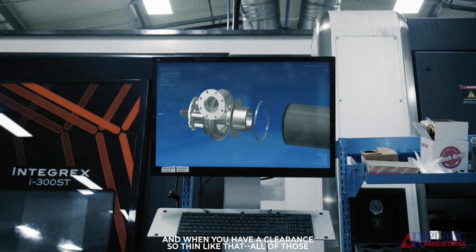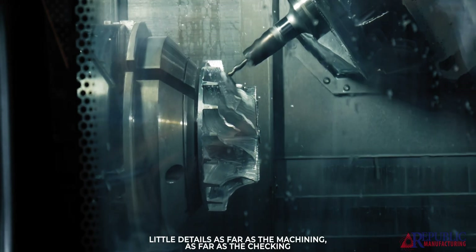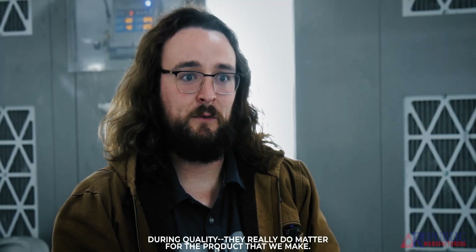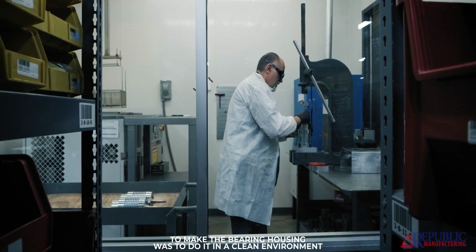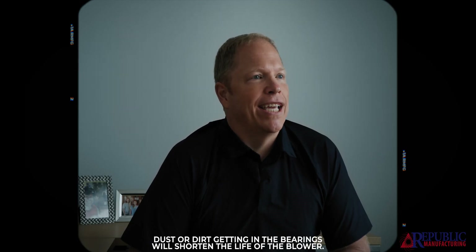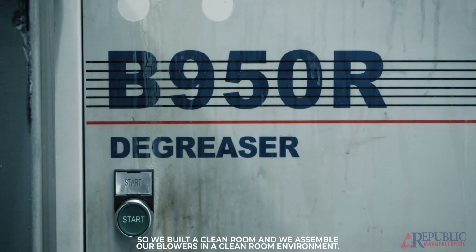You'll have a part that's stationary and one that's spinning at 20,000 RPM. When you have a clearance that's so thin, all of those little details — the machining, the checking during quality control — they really do matter. Working with bearing manufacturers, we found the best way to make the bearing housing was in a clean environment, because our bearings are so precise that any contaminant, dust, or dirt getting in will shorten the life of the blower. So we built a clean room and we assemble our blowers in a clean room environment.